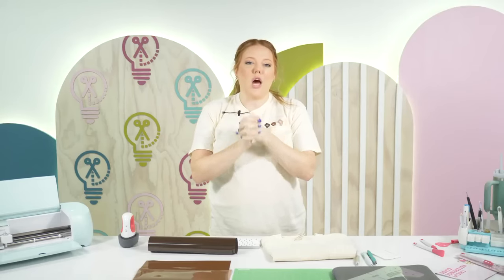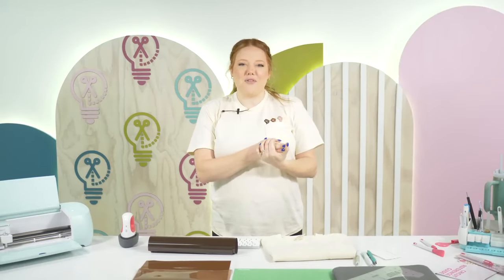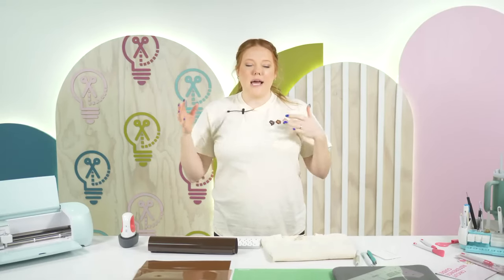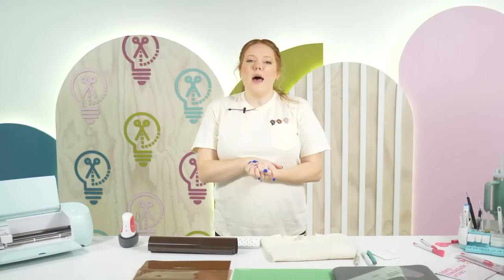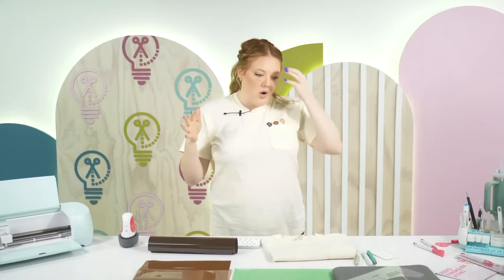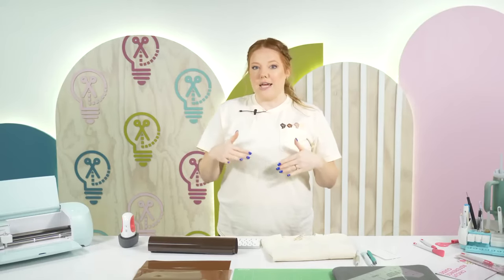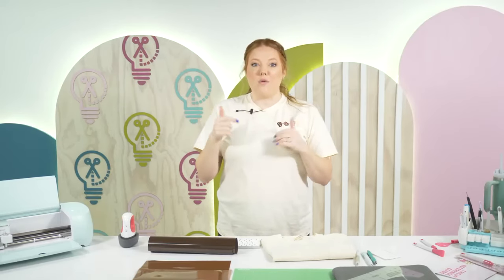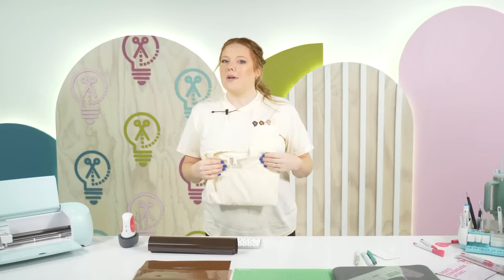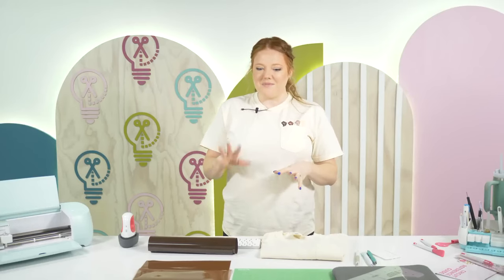Last week we learned how to layer HTV, so I feel like we're kind of going in reverse, but there are lots of good tips you can learn from using multi-colored vinyl - not necessarily on top of each other, but just using multiple colors in a singular design. You don't need a whole lot of supplies; obviously you're going to need the vinyl and I did link all the different shades - the skin tone shades - below that I used, as well as this pale yellow shirt. I love this shirt because it's almost another skin tone - it's monochromatic.